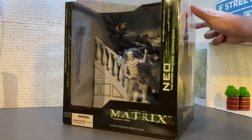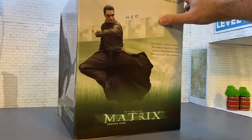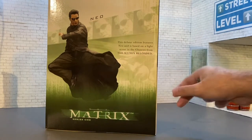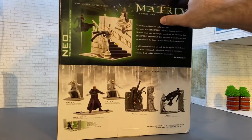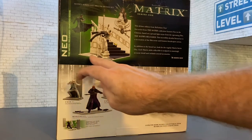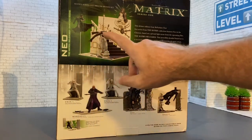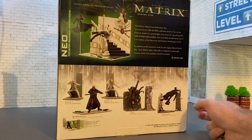Looking at the side, we've got an awesome picture of Neo there. This is Series 1, Deluxe Edition — features Neo, the base, and a fight scene from the Chateau in Matrix Reloaded. So this is from the second film. Here's a close-up shot of the diorama all put together, and you can see it comes with a floor and some flight stands.